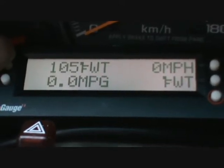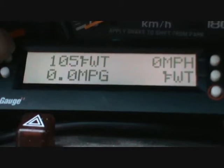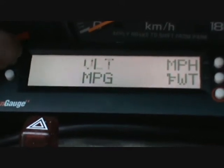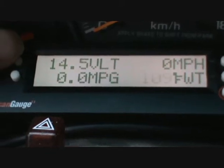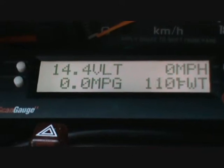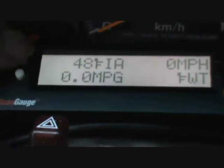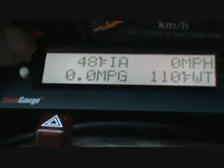Now it's going to register Fahrenheit water temperature, and you can see it warmed up some. Then there's the voltage — it'll read volts: 14.4, 14.5. If I step on it, it should go up some. The voltage regulator actually doesn't let it go up any. That's outside air temperature, and it says it's 48.